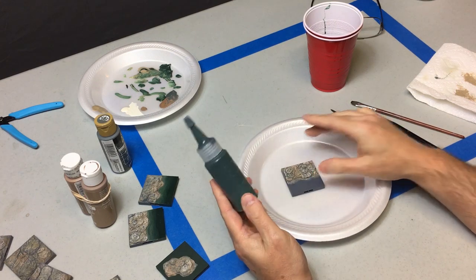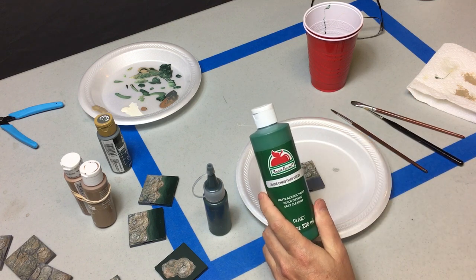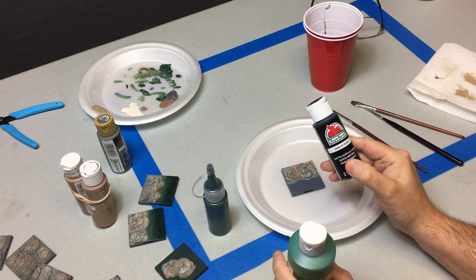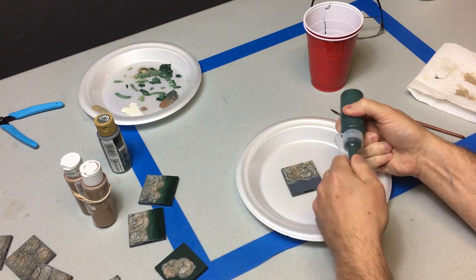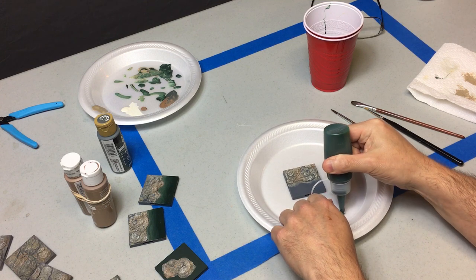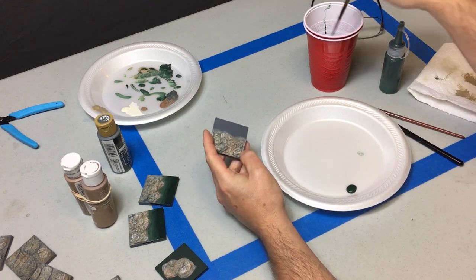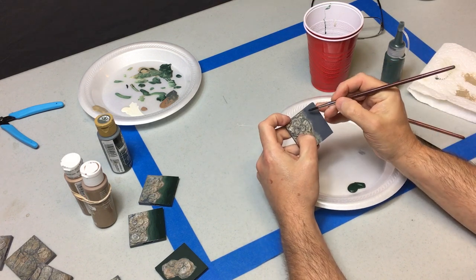I could not find a watercolor I like, so we're going to custom mix it. I'm just using a dark green — in this case Christmas green — ocean blue, and black. I'm mixing it four parts green, two parts blue, one part black. Don't get hung up on what colors I'm using here; it doesn't have to be these exact ones. Any type of dark, medium to dark forest green, leafy green, medium blue, and black is going to work fine. You just want a very bluish green that's dark.